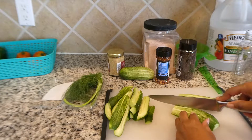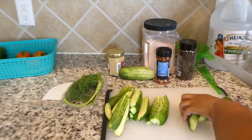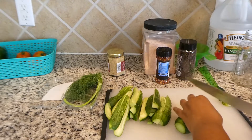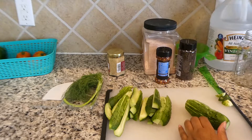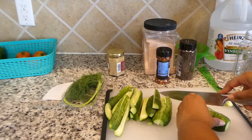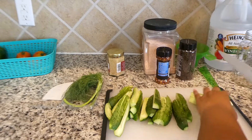To make refrigerator pickles you pretty much just need a few ingredients, and the ingredients you see me use are just for my preference and my liking. You actually can switch it up and use this recipe for other types of vegetables — it doesn't just have to be cucumbers. You can pickle your string beans, your carrots, your okra, just whatever you prefer. You can use this quick pickle, also known as refrigerator pickles, for any of your garden vegetables.